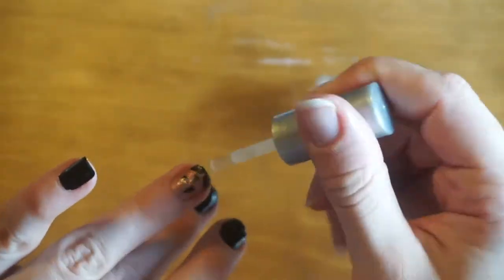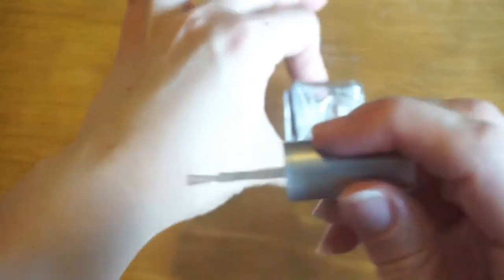That's the cleaned up version, and we'll just put the top coat on now. Got the top coat down now. There we go.